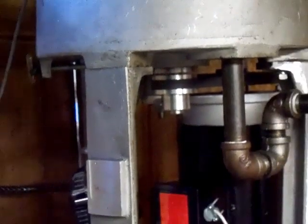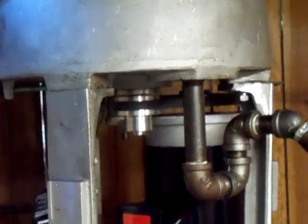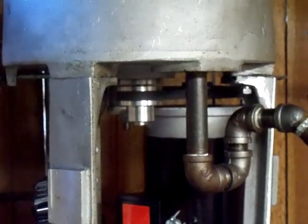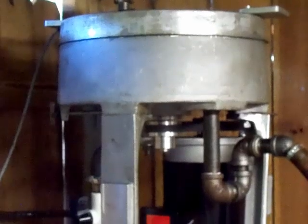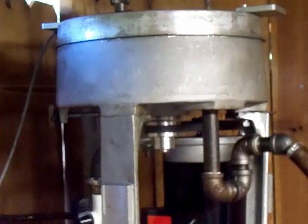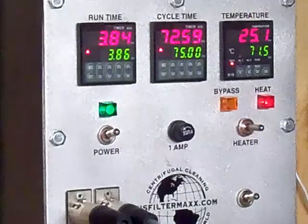I'm going to go wide. Let's see if I can get it in there. And that is coming along at 6000 Gs. I'll zoom in a little bit on that — you can see the heater is on and the heat is coming up.